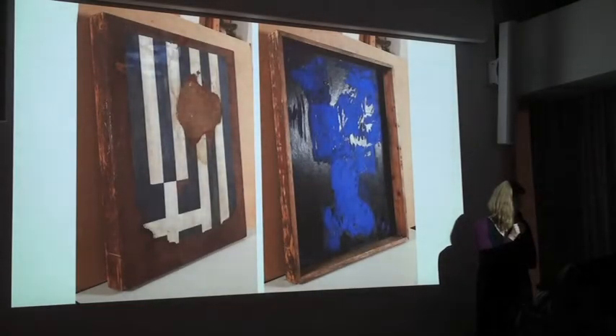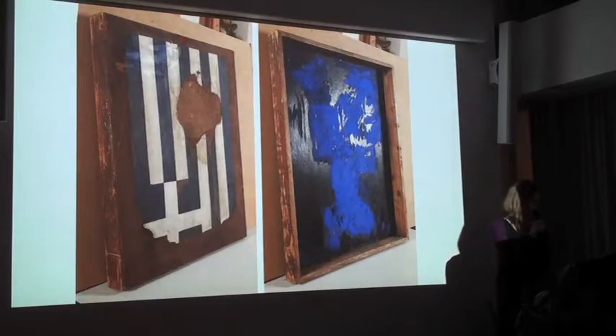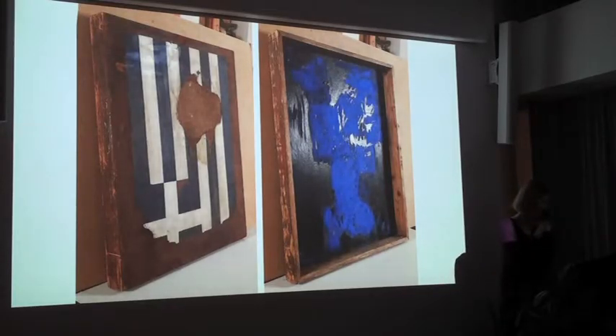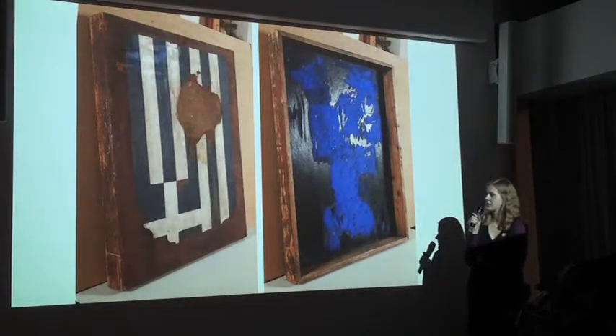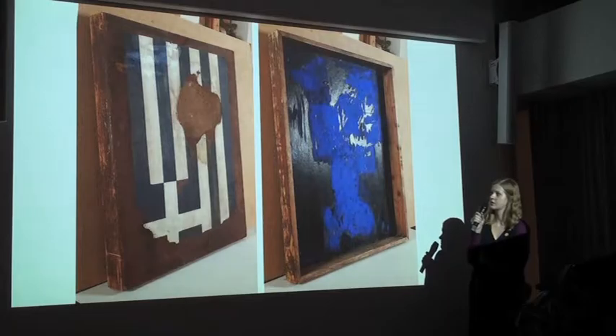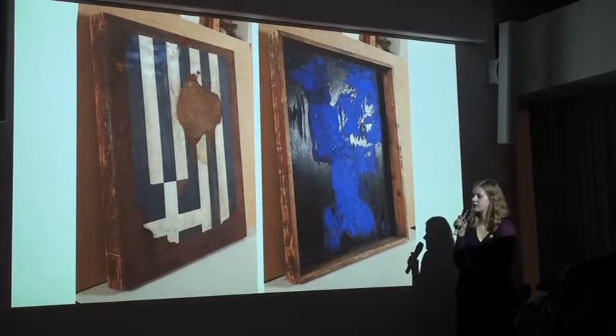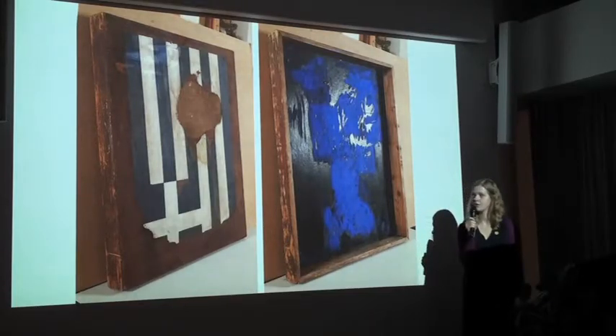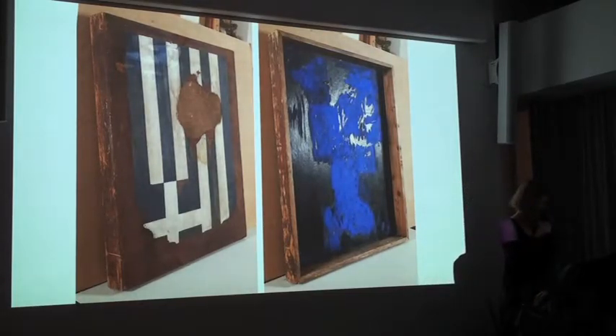This is Grease. Before conservation, it was kept in a shed exposed to changes of temperature and humidity. The main problems were that the paint layer was flaking, in some places the paint layer was lost, and there were stains from moisture and discoloration of paint.